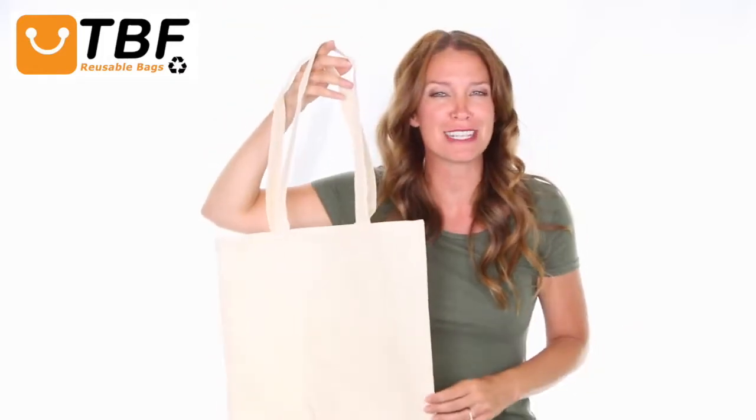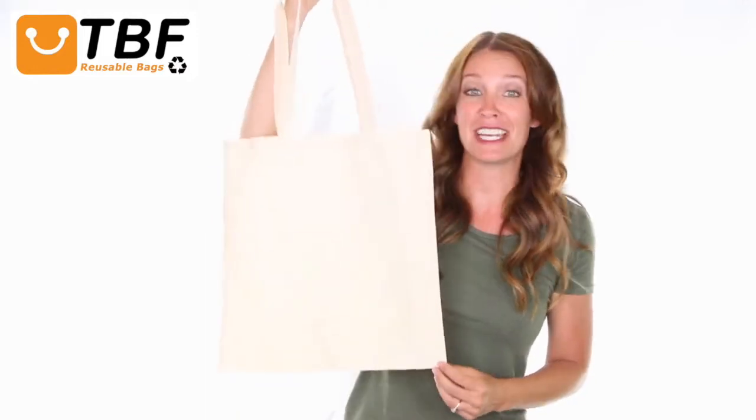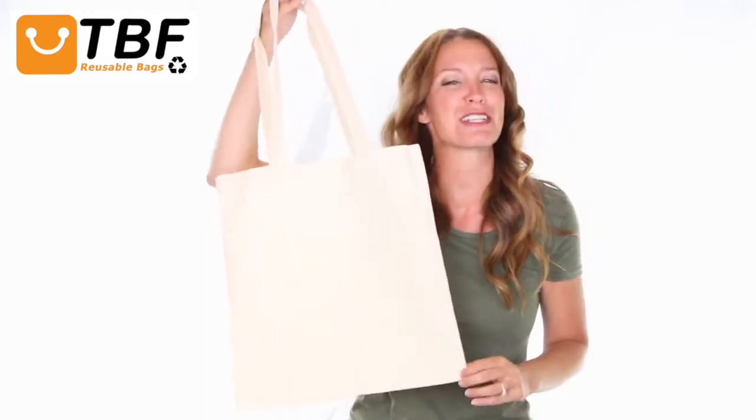Grocery shopping, park, gym or beach visits, sports, school or daily activities will be more comfortable, convenient and fun with this eco-friendly and sturdy tote bag.